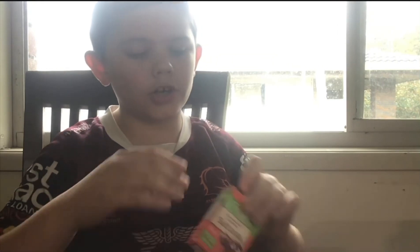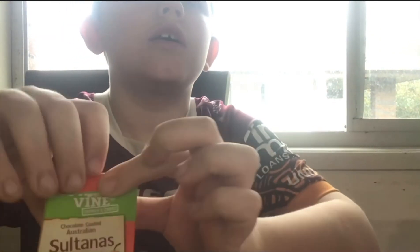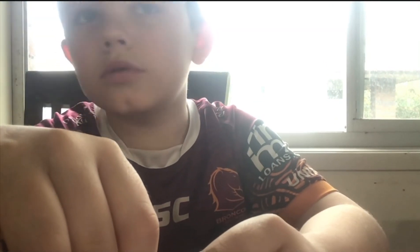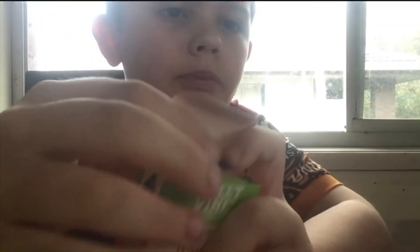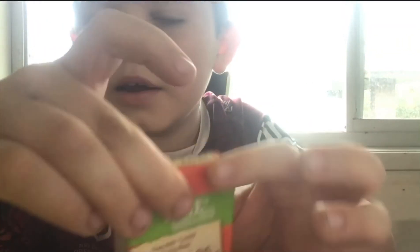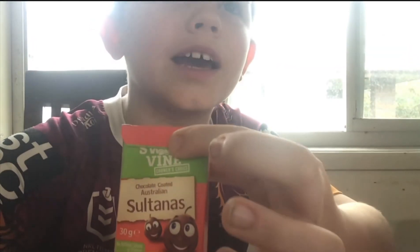So now you've got your sultana box. This isn't meant to stop it. Wait - if you're unlucky like me and this won't close, just get some sticky tape. I'm sure no one's gonna want to steal your sultanas anyway.